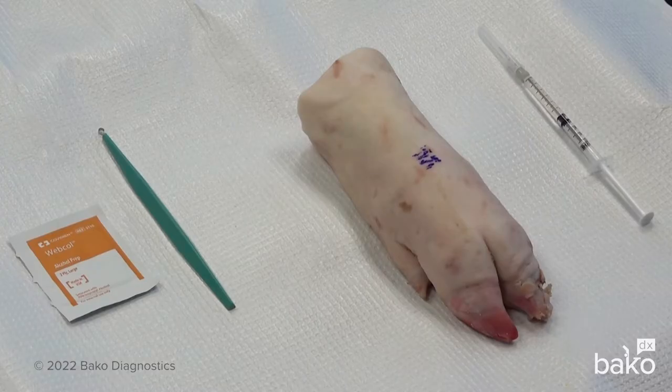Next we're going to talk about the curettage procedure. This is a procedure that's performed typically for very superficial lesions — either hyperkeratotic lesions or lesions that simply look like they could be scraped off of the skin surface. These lesions could include verruca vulgaris, even squamous cell carcinoma, as well as some hyperkeratotic dermatitis.